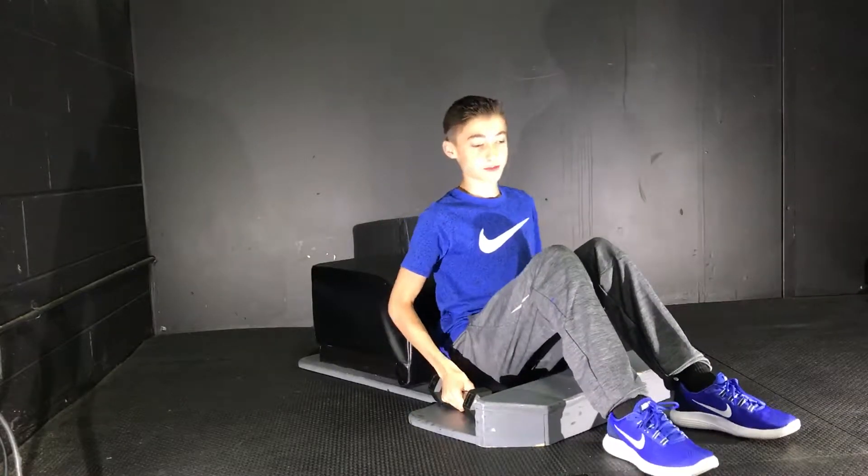Hi, I'm Matthew, and thank you for clicking on this video. Today I'm going to be showing you how to do a fly Tabata on the answer machine.